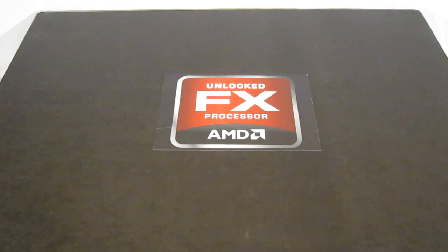It's been almost two years in the making since Bulldozer was announced, and today we're going to get our first look at AMD's new FX series processors.